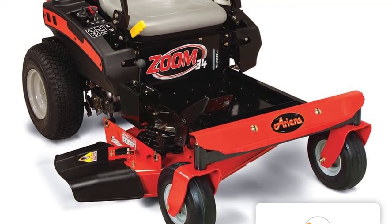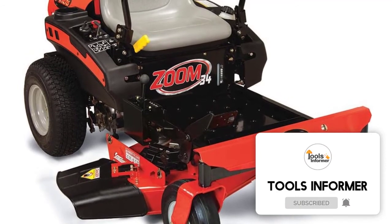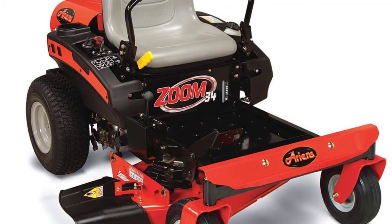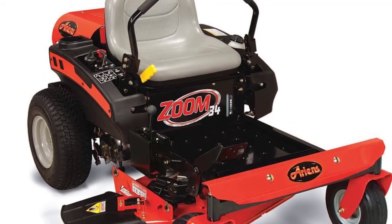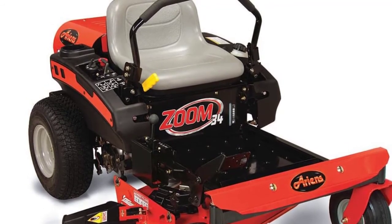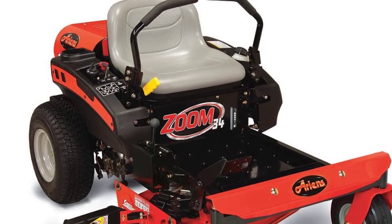It weighs approximately 425 pounds — a mid-range weight for the best mower in its category, as some mowers weigh more than 600 pounds. It uses a 19-horsepower engine made by Kohler. With this mower, you get a three-year warranty on the mower plus engine. The gasoline-powered engine packs enough punch to clear over a half-acre lawn in around half an hour.